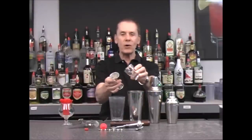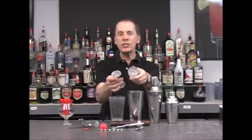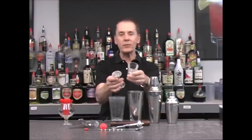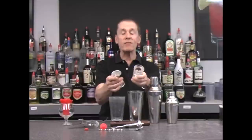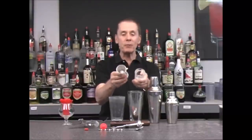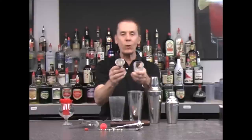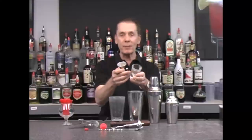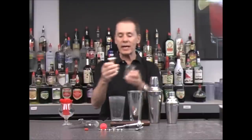First, there's the shot glass, and these come in various sizes — anywhere from about three-quarters of an ounce to an ounce and a half. Whenever you buy measuring implements, be sure you know what size you're using, because when you start making drinks, if it calls for an ounce, you want to make sure you have a one-ounce shot glass.